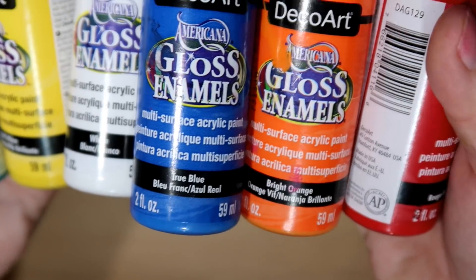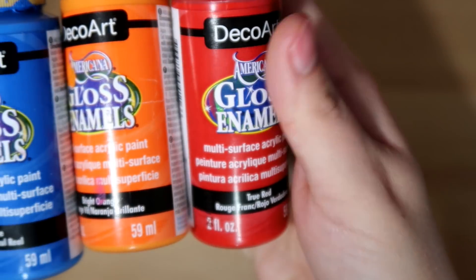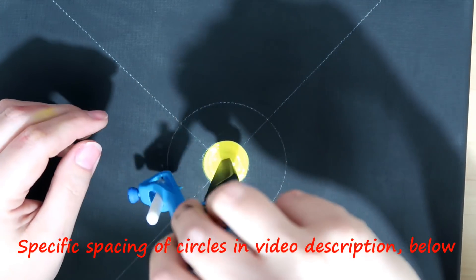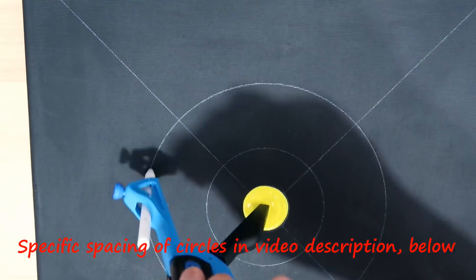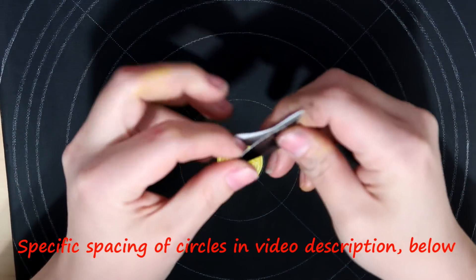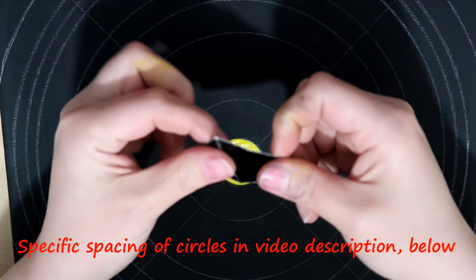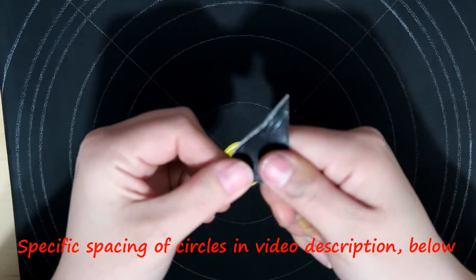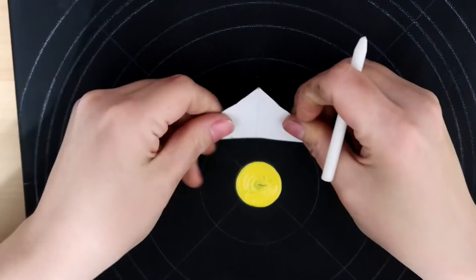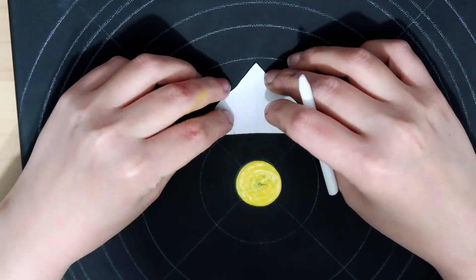I've already marked my center dot, used my very largest tool with the color yellow, and drew some concentric circles — pretty much random. Then I cut this little bit out of cardboard. I just wanted to show you that you fold it in half and then use any design that you like — this is the one I went with.